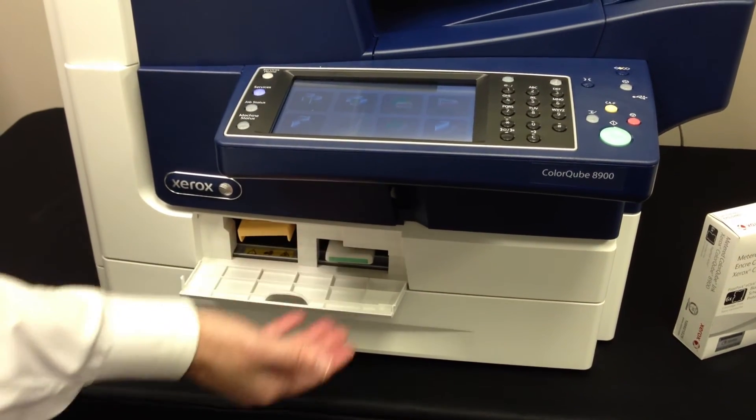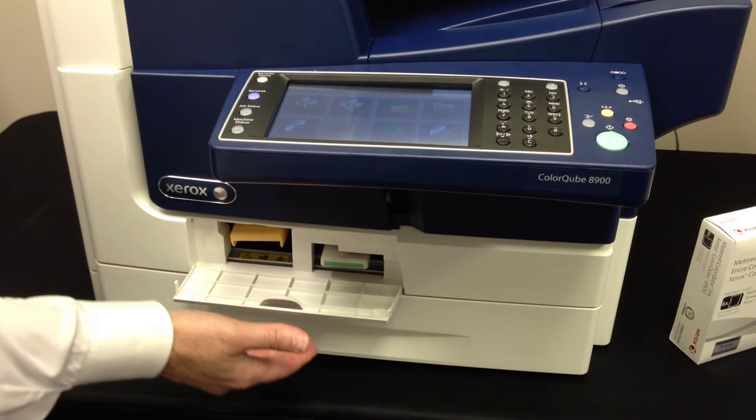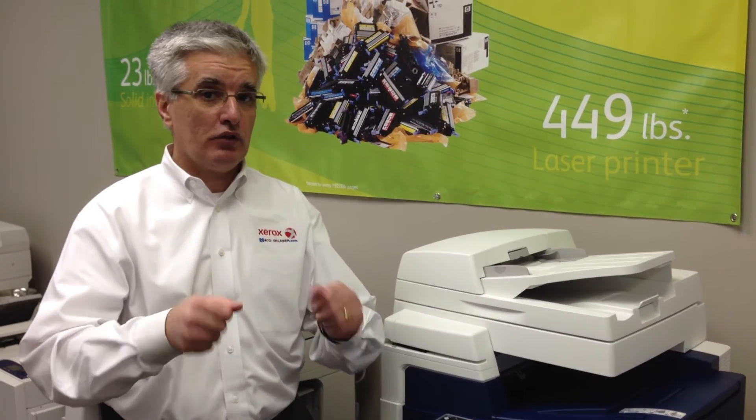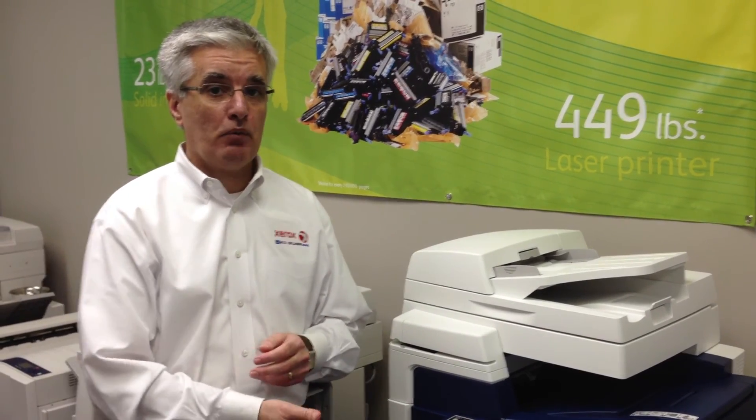The waste kit is located right here beside it. Basically it operates very similar to an ice cube tray — it looks like an ice cube tray. You just literally twist the kit, tap it on the side of a trash can, and then put it right back into the device just like we did with the maintenance kit. This is Ray the Printer Guy, and I'll see you soon.